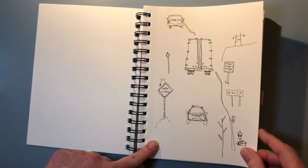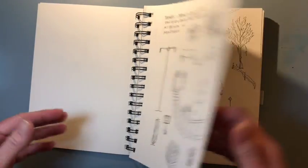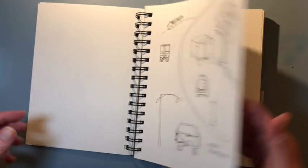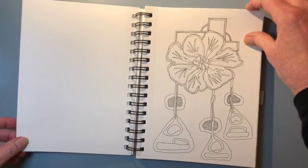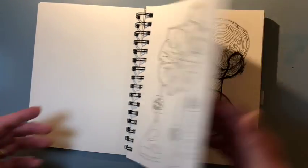This was a road trip to Montana I took with my husband and I was drawing while he was driving. I actually really love how those pages turned out. This was more of an abstract Suzanneism type of a drawing.